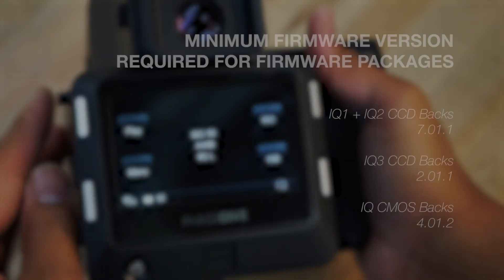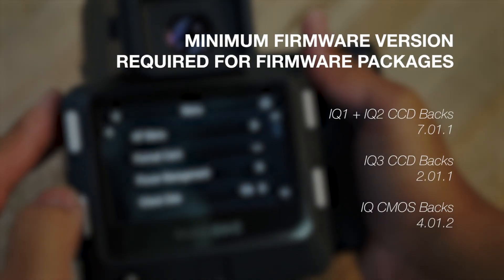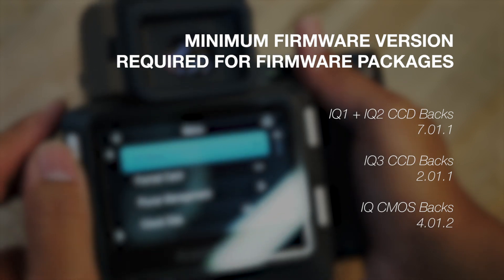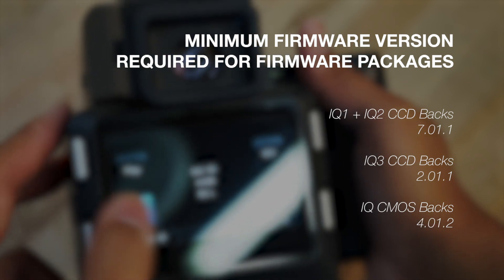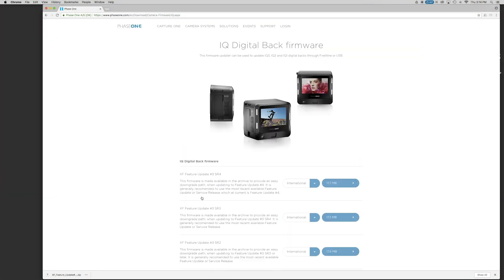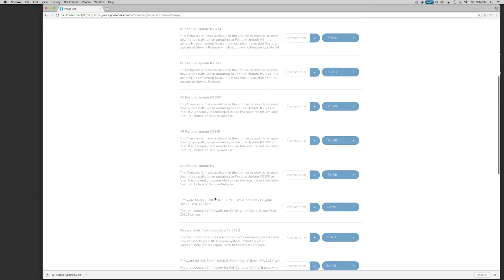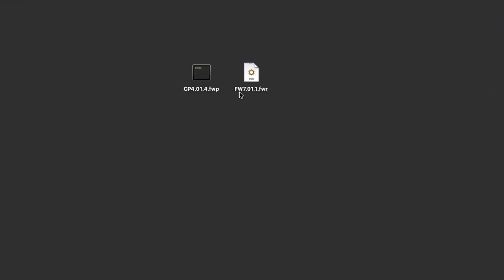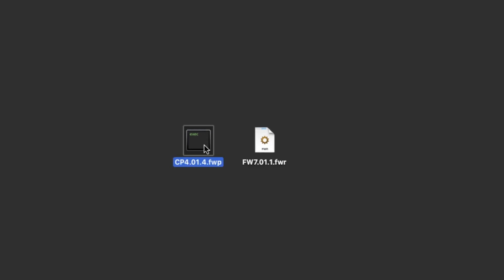Equipment running older firmware may need to be updated to a specific firmware version before it can utilize a firmware package file. Older firmware versions are available on Phase1.com. Unlike the newer firmware packages, older firmware files are specific to the piece of equipment. You can tell a firmware package apart from an individual firmware file by its file extension — a firmware package will show .fwp, while an individual firmware will show .fwr.